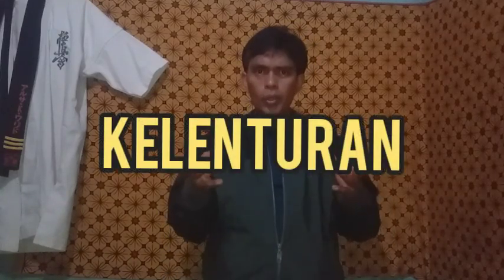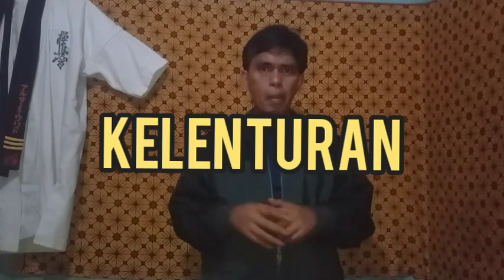Selanjutnya adalah kelenturan. Jika otot kaki sudah terbentuk kuat dan tulang kering juga kuat, maka kita tingkatkan dengan melatih kelenturan kaki agar dapat melakukan berbagai macam teknik tendangan yang ada di Kyokushin Karate. Untuk melatih kelenturan dibutuhkan stretching yang cukup dan sering melakukan split. Ada stretching pemanasan di Kyokushin Karate yang secara internasional wajib dihapal.